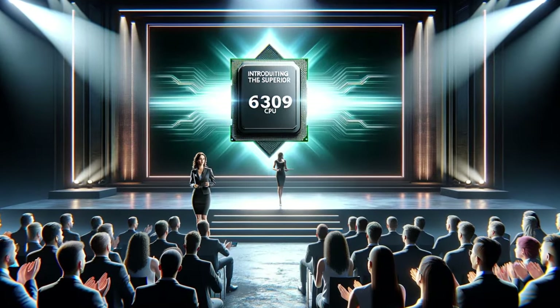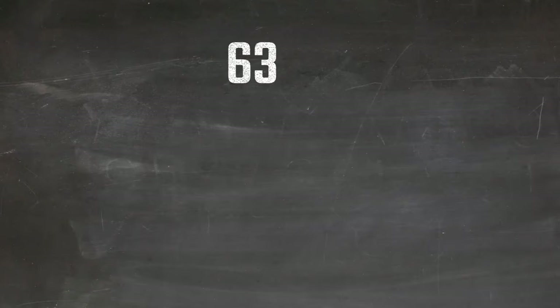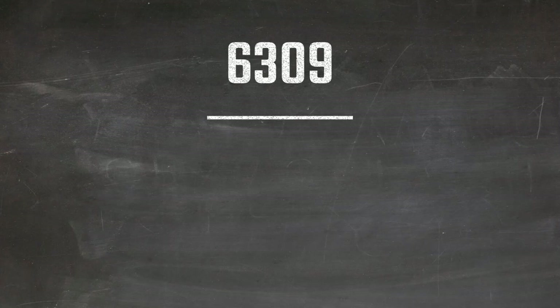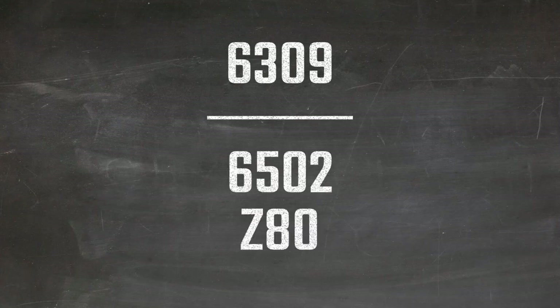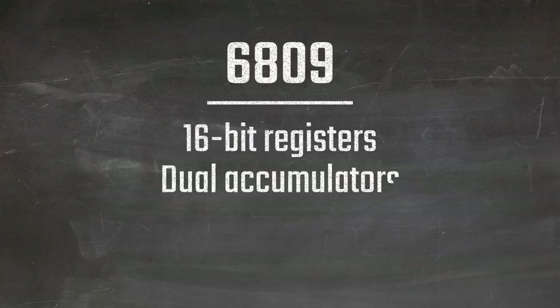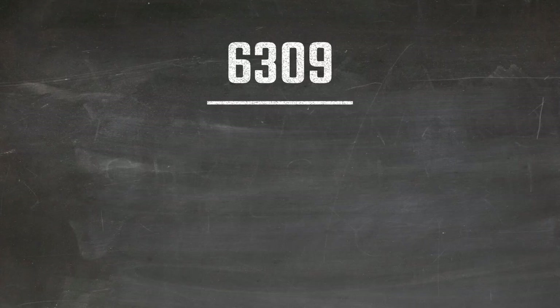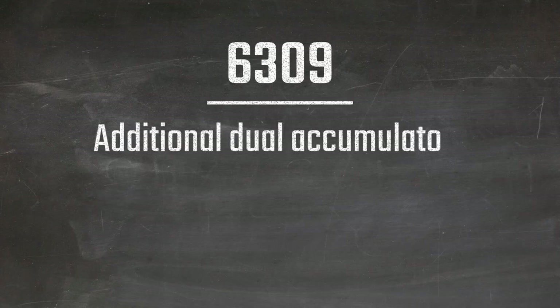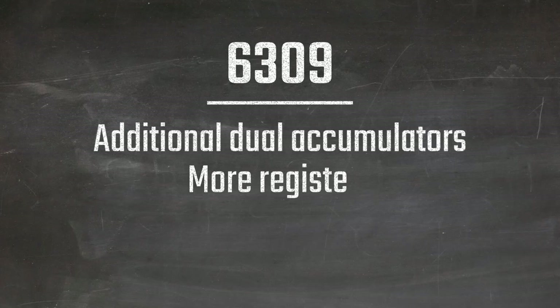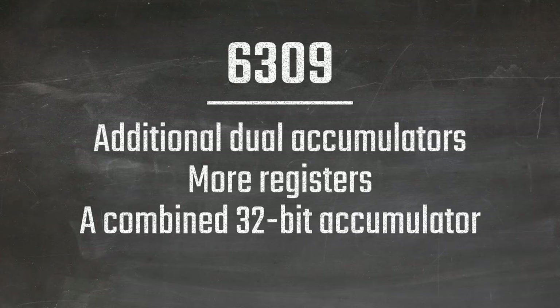The 6309 packs a punch with its extra registers and instructions. Why opt for the 6309 over other 8-bit processors like the 6502 or Z80? The 6809, with its 16-bit registers, dual accumulators, and expanded capabilities, already sets it apart. But the 6309 takes it a step further by introducing additional dual accumulators and more registers, including a 32-bit accumulator formed by combining other accumulators.